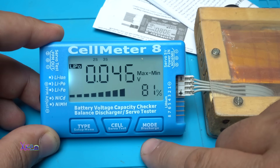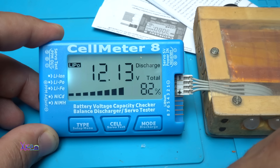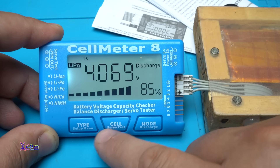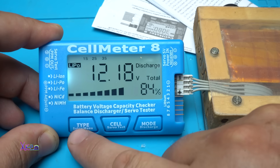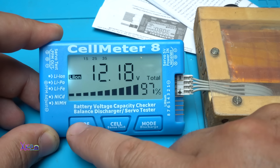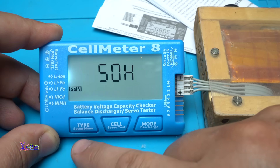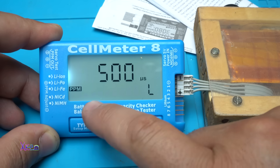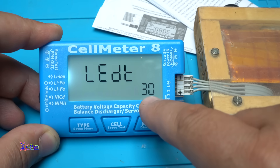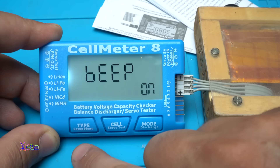It says 80-81% fully charged. With this mode you can also see the maximum and minimum cell voltages. If you hold this button it will discharge the battery, and you can set the lowest discharging voltage. You can choose battery type — lithium polymer, lithium ion, whatever — by holding the setup menu button. The discharging cutoff point is set to 3.7 volts. There's also a setting for high and low servo point, and an LED backlight timeout set to 30 seconds, with beeping on.